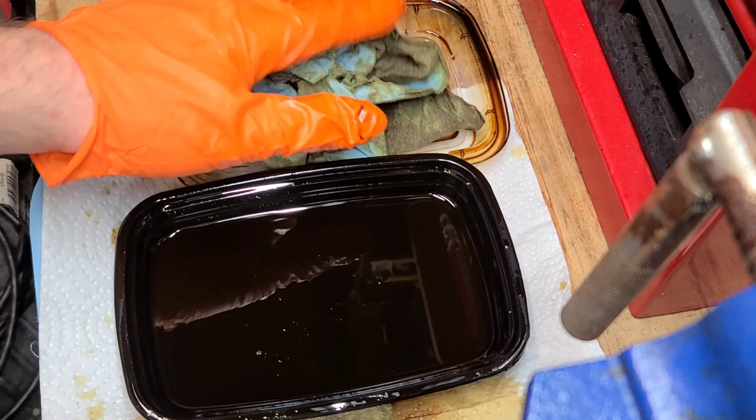You can see it has some bluing solution on it — I thought I covered it with gun oil so it wouldn't blue. I'll just polish that out; shouldn't be too big of a deal. See how the magazine and stuff came out — I really like that. Very nice. Let's check this slide.